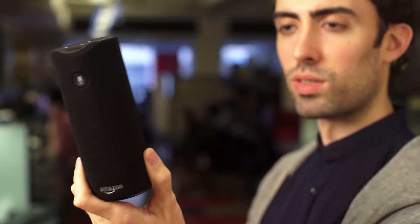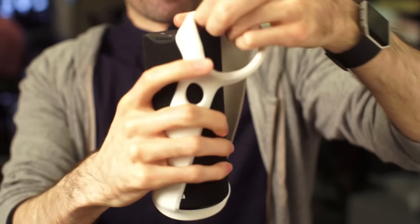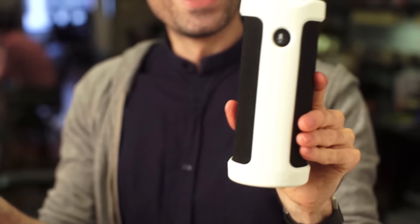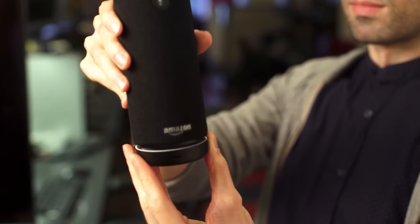An all-black cylinder, the Tap is smaller than the original Echo and easily portable. You could wrap it inside an optional rubber sleeve for $20 and attach it to a backpack or just carry it around. To charge the Tap, you plug a micro USB cable into its back or into a charging plate.